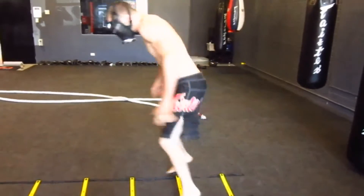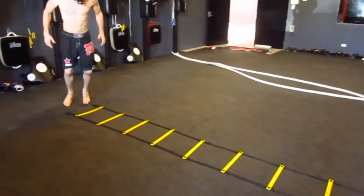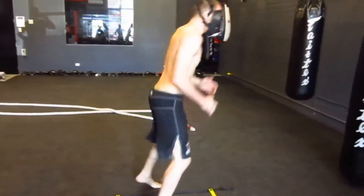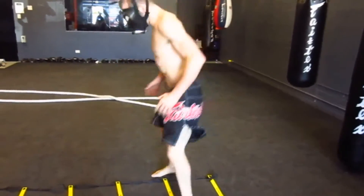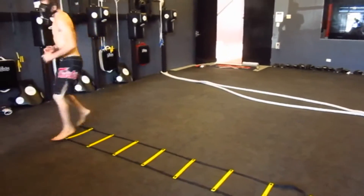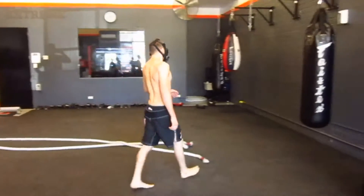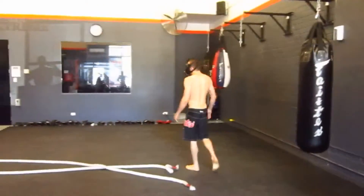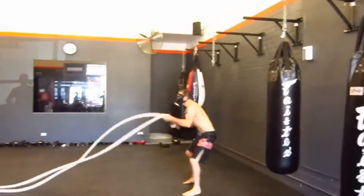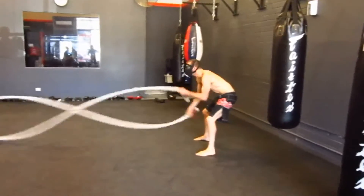Then I move on to the ladder. I've got 20 seconds work, 10 seconds break, 20 seconds work, 10 seconds break, and I have different stepping routines that I do on the ladder as well. The idea for both of these is to keep the movements as fast as you can while doing it correctly — smooth but fast, and you have to put a lot of effort into it. The idea behind 20 seconds work and 10 seconds break is that you're pushing your heart rate as high as it can go and only giving it a little bit of rest.